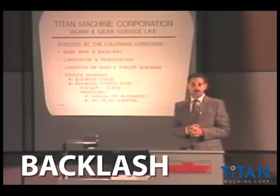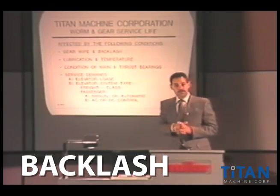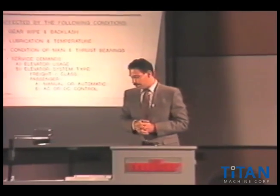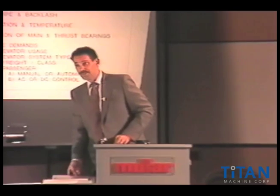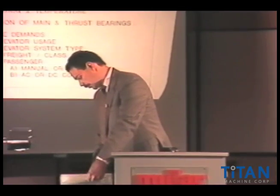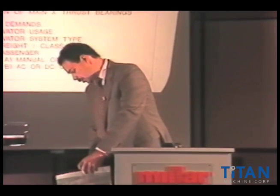Backlash or clearance is a term that's used for the mesh between gear teeth. When two gears are together, they have to have a certain amount of clearance, and that clearance is very critical.